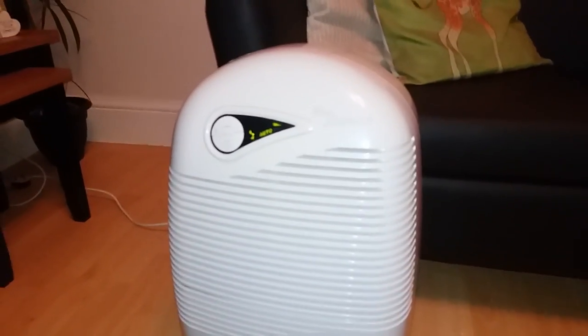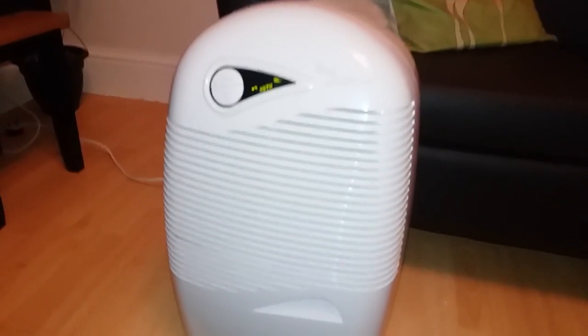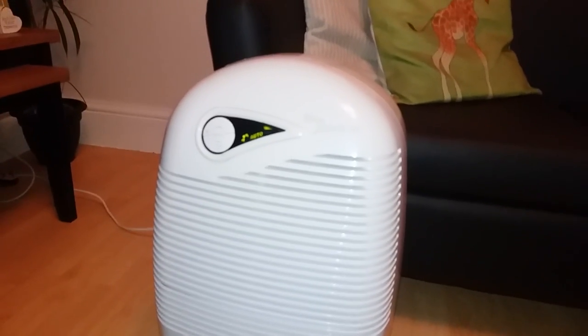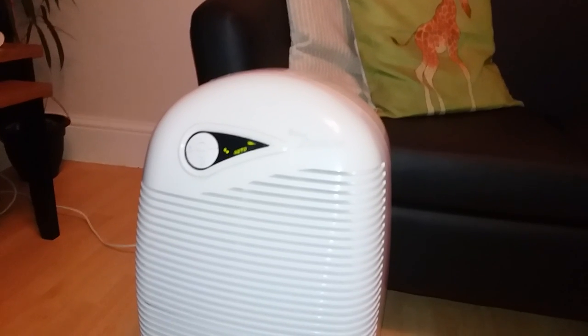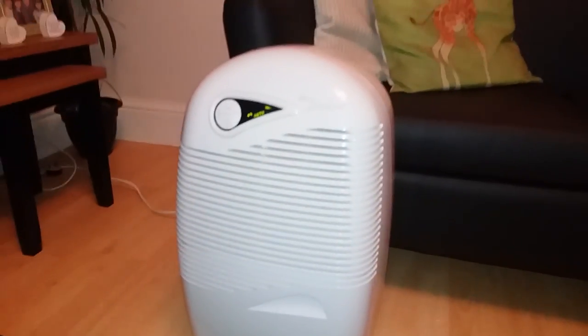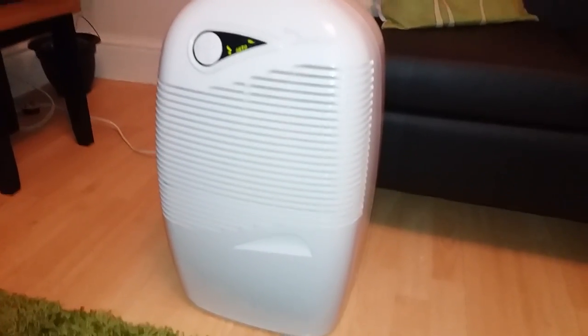The hum is quite pleasant — it's not going to affect you watching TV, having a conversation with somebody, or having a telephone conversation. It's certainly not going to give you a headache if you want to concentrate. So anyway, this is the E-Back 2650E and I'm really happy with it.